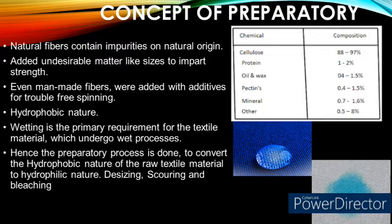Before knowing about the preparatory process, we need to understand why we are doing this. All the natural fibers will contain impurities in their natural origin. Apart from these natural impurities, we add some undesirable matter such as size to impart strength to the textile substrate during weaving. Even man-made fibers contain additives like spin finish chemicals for trouble-free spinning. These things form a sheath or cover around the textile fiber, resulting in a hydrophobic nature — meaning it cannot be easily wetted by water.